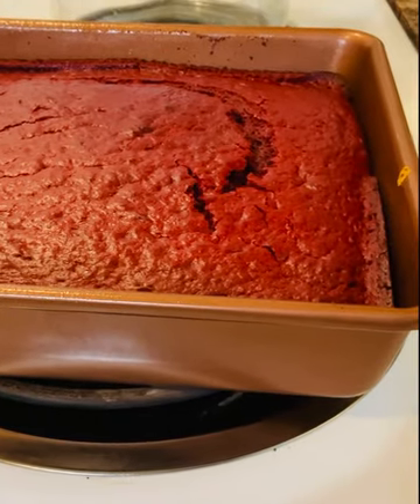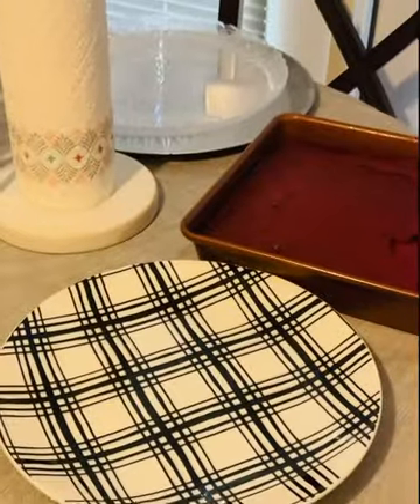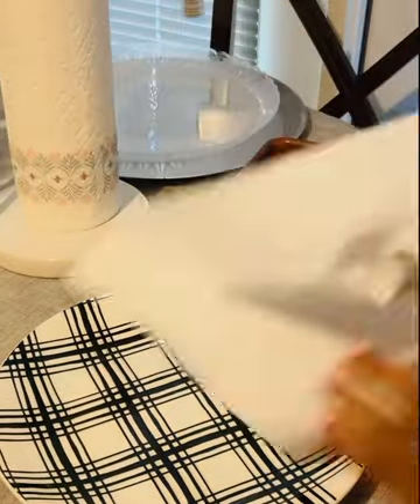I have it sitting here on the stove but I am going to move it. Now that my cake has cooled, I'm going to wipe my plate.